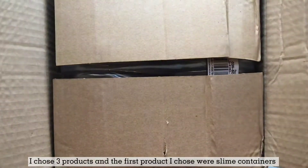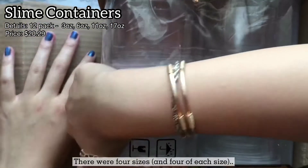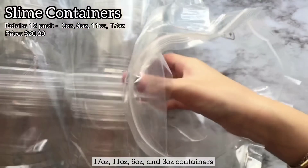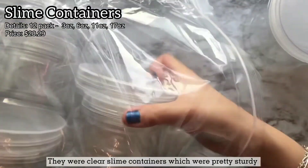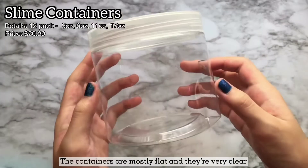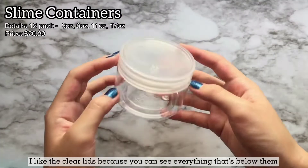I chose three products, and the first product I chose were slime containers. There were four sizes: 17 ounces, 11 ounces, 6 ounces, and 3 ounces. They were clear slime containers which were pretty sturdy. The containers are mostly flat and they're very clear. I like the clear lids because you can see everything that's below it.